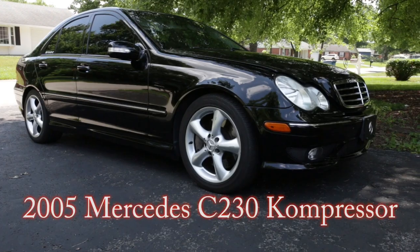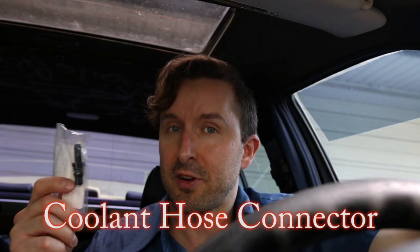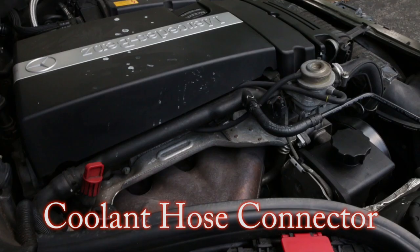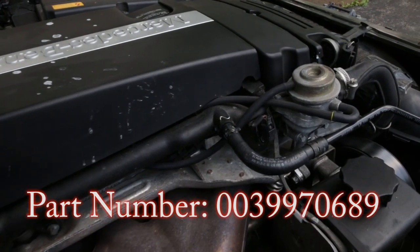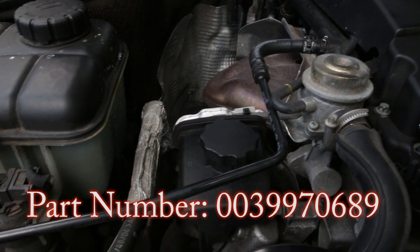The car is a 2005 Mercedes C230 Compressor. The part in question is this coolant hose connector. The part number is 0039970689.